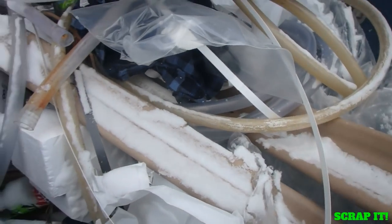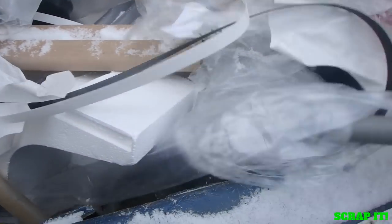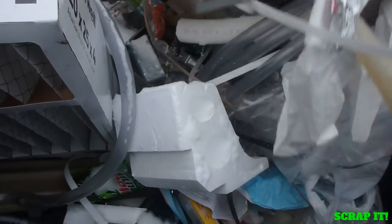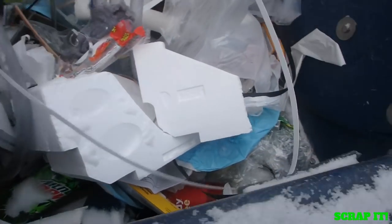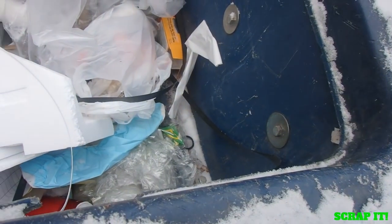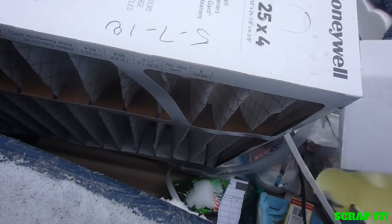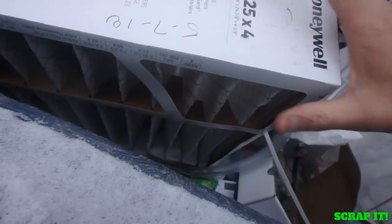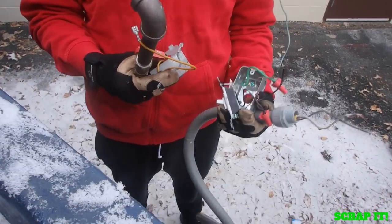There's steel with a brass valve on it — I'll take that. I don't think I can get dirty brass for it but I'll take it anyway. This thing's got a bunch of wire in it too. I'll take that. A little bit more wire — got the holder here. You want to go dump it? Yeah.